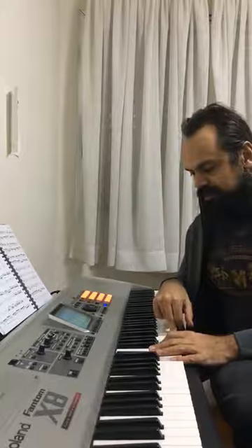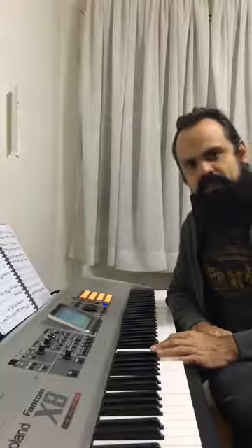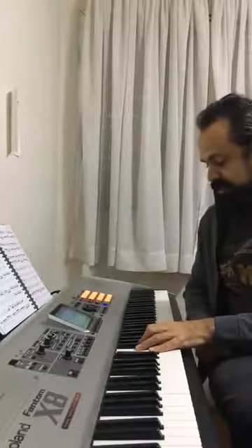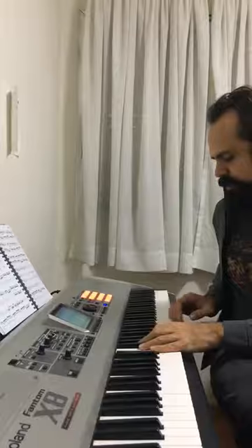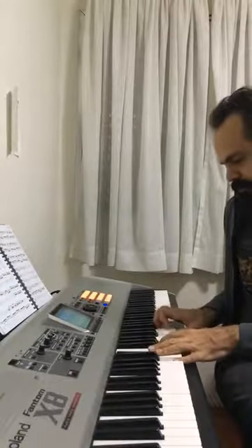The minor sixth chord is also an interesting chord that we find in modern Brazilian music, which you can explore for endings of songs. You can also mix the minor sixth with the major seventh.